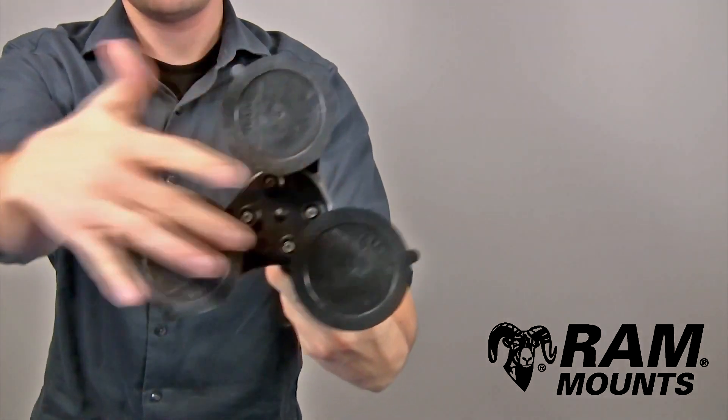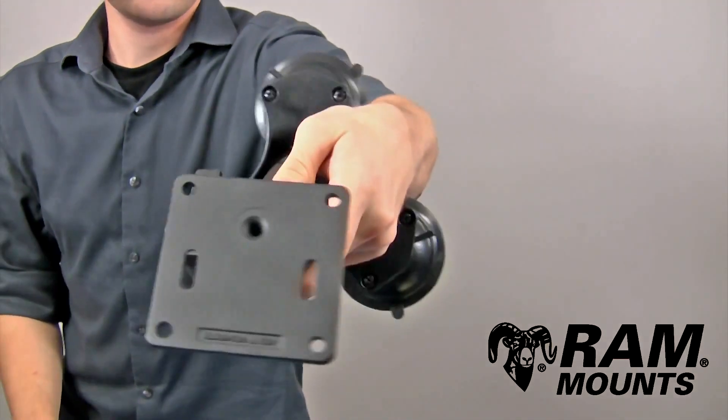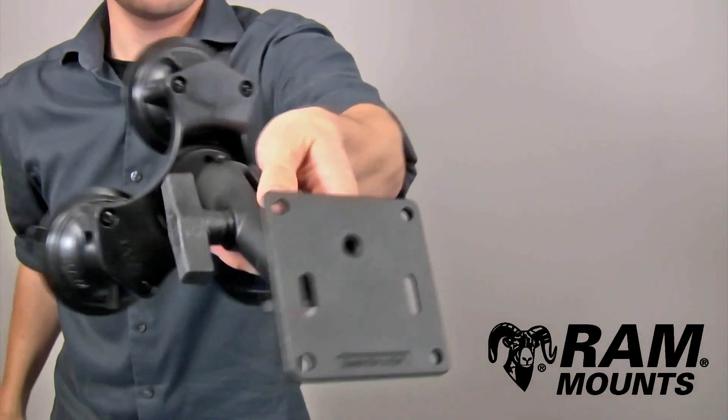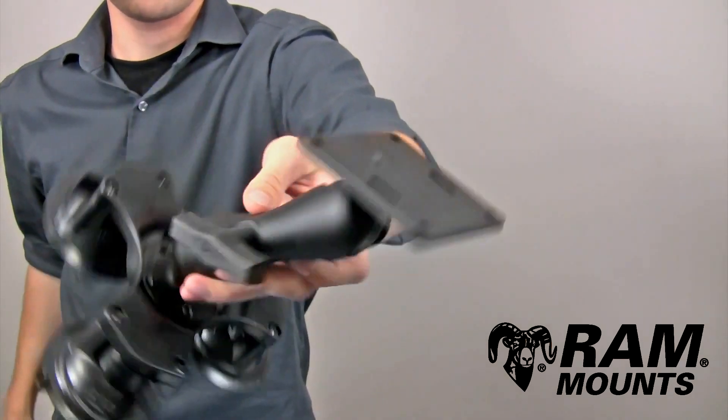You have an overall width of one end to the opposite end of 8 inches. On the opposite end of the mount you have the VESA Plate Adapter, which contains the 75mm VESA hole pattern. This plate can connect to the back of any monitor or any other device that lines up with the holes.